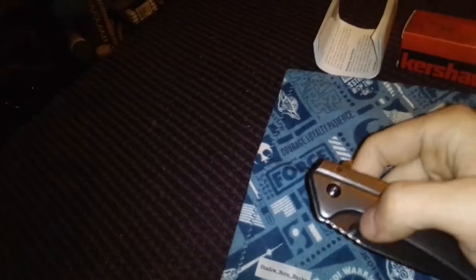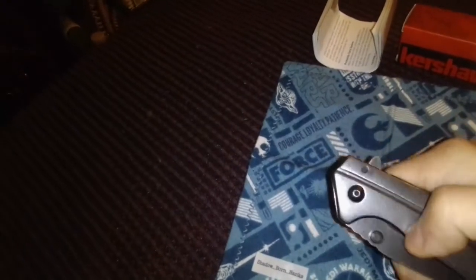Like, comment, share, subscribe — even dislike — let me know your opinions on this Kershaw Filter speed-assisted knife for fifteen dollars before tax. Have a great day, be safe, and remember to use those sharp blades responsibly.